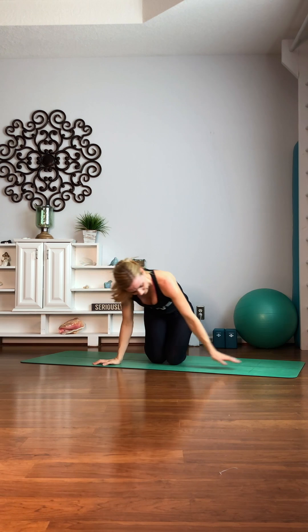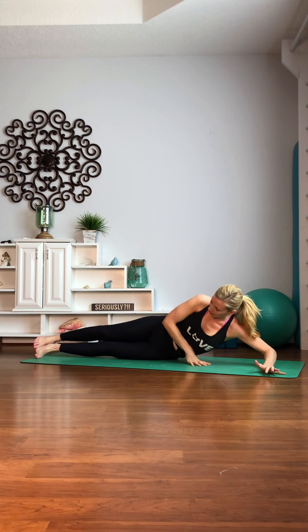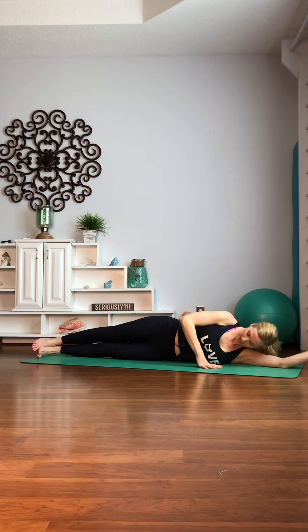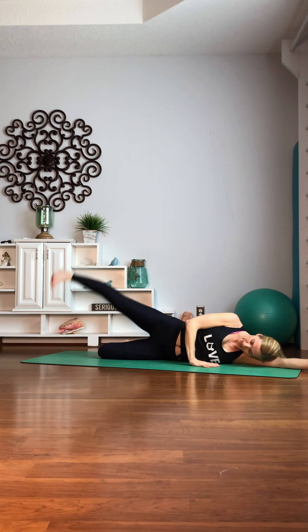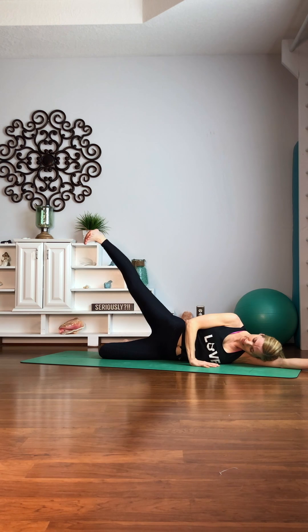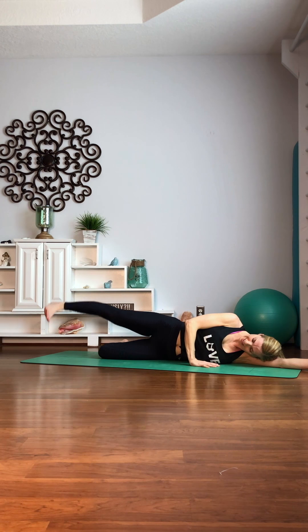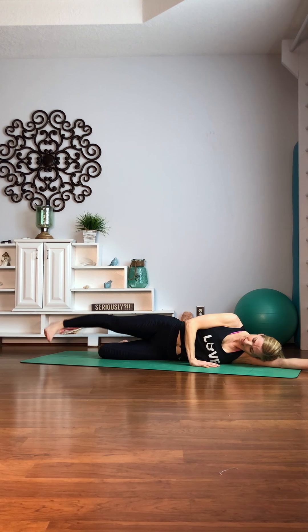Other side. Okay guys, this is a quick workout so we're gonna work hard. Line yourself up in a nice straight line. Lay the head down. Bend that bottom leg. Flex. Here we go — 10 lifts. 10, drop, 9, 8, 7. Toes are down. 6. Abs are pulling in. 5, 4, 3, 2, 1.